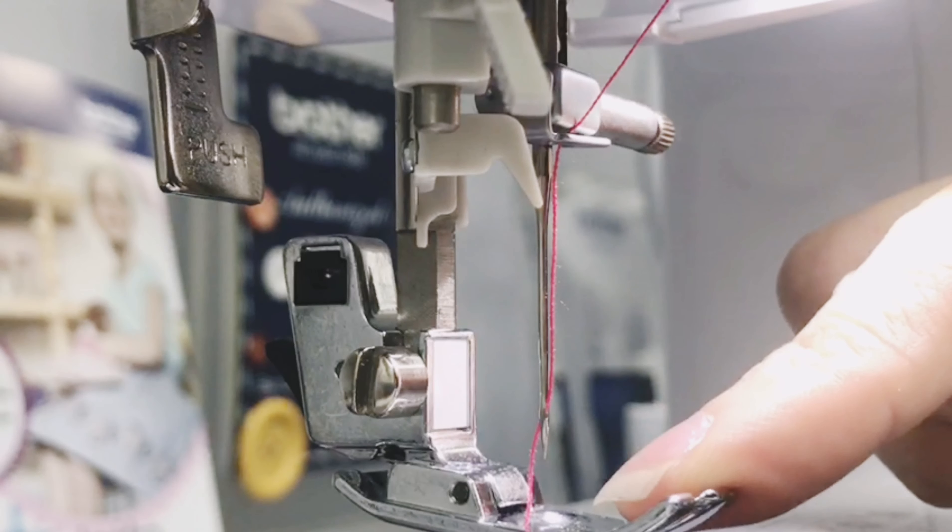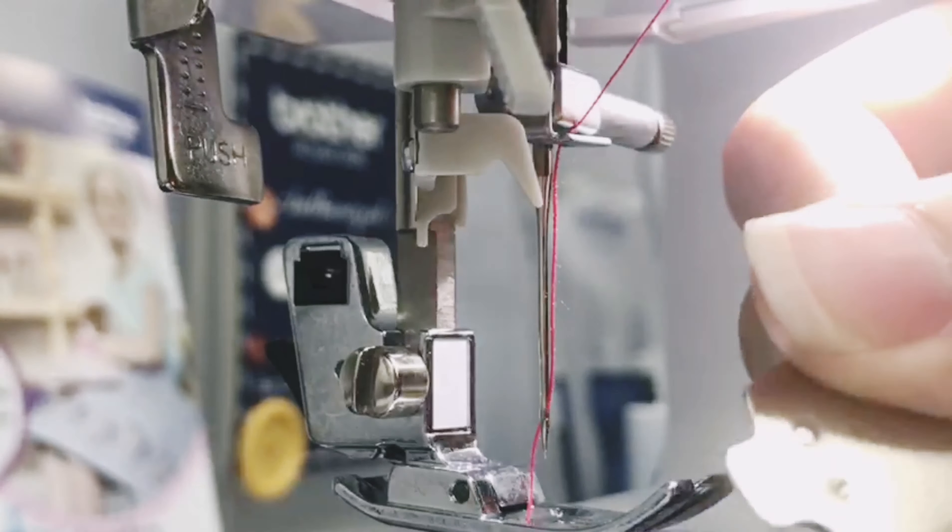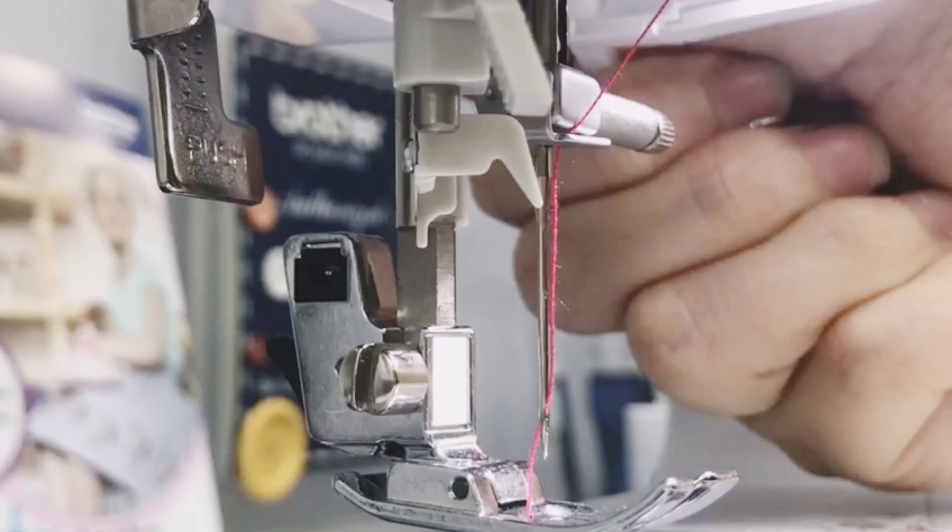How to change a sewing needle on your sewing machine. First, you prepare the screwdriver given with the machine. Bring down your presser foot.